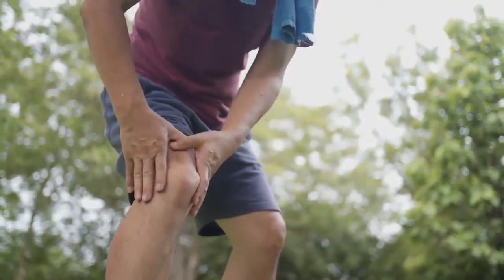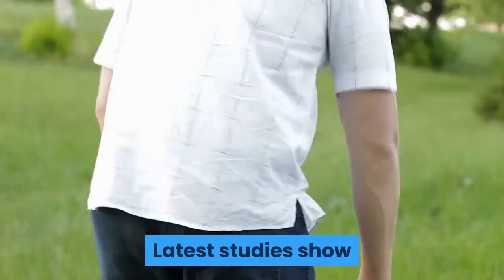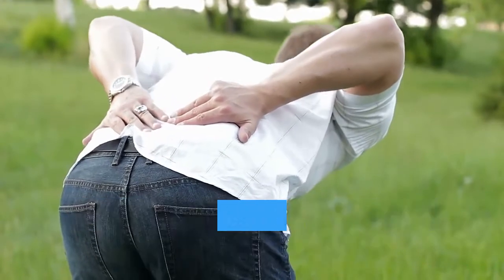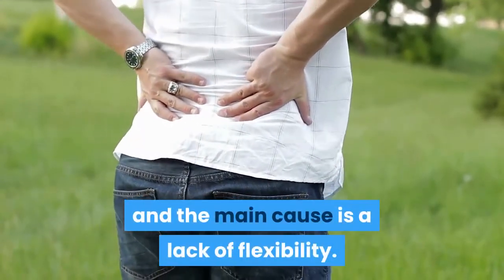It also means that nagging injuries, especially around your joints, take longer to heal. Latest studies show that up to 60% of the general population with bad backs and knees have tight hamstrings and hips, and the main cause is a lack of flexibility.